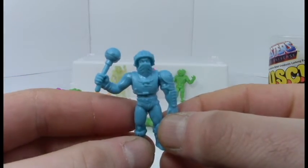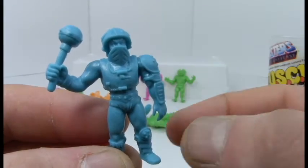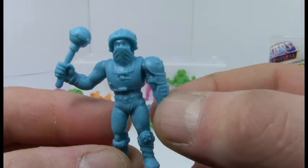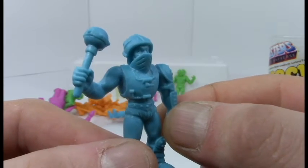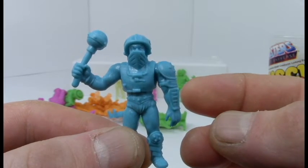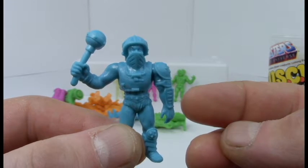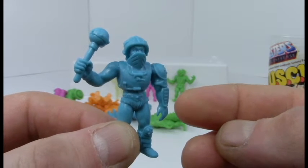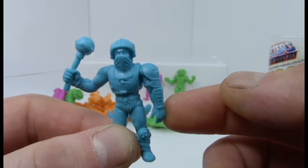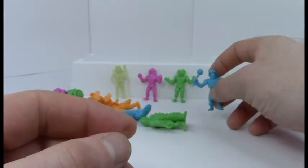Let's go for a blue dude — oh cool, Man at Arms! He's got his mace and he's ready for action. He's got his pauldrons on, even though you can't tell what's part of him and what's his armor. This guy's the armorer and the one that supplies all the weapons for He-Man, even though He-Man really only uses the Sword of He and his shield.